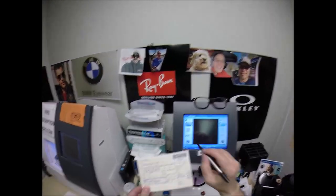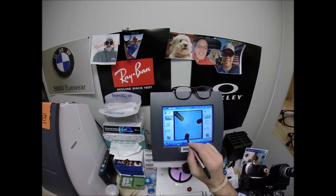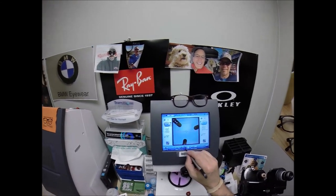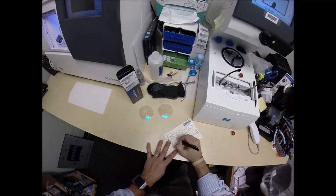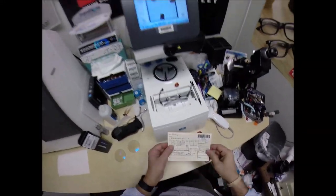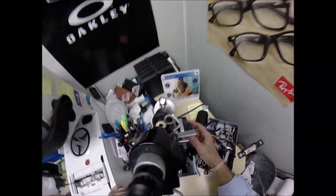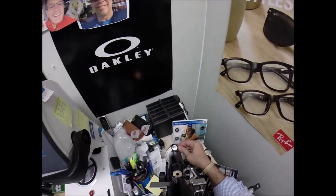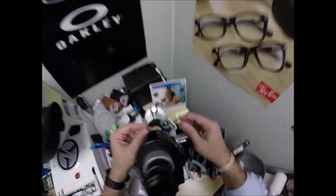Let's enter your pupillary distance. Your right eye is 34, your left eye 35.5. The computer starts at 32.5, so I'm going to tap the plus button three times — it's going to go up in half-millimeter increments to 34. I want to raise the optical center height up to 19. I'm going to go 2.5 above the center at 19. Let's get your lenses prepped. Your right eye reads minus 1.25, minus 50 at 20. Put your right lens in.